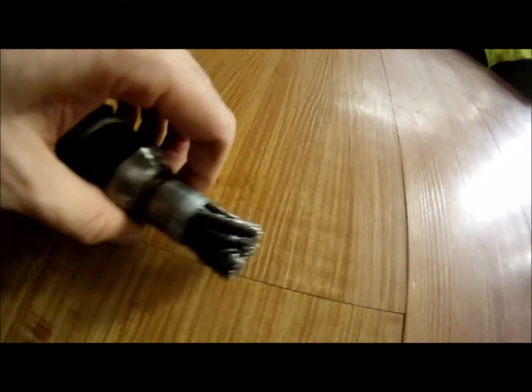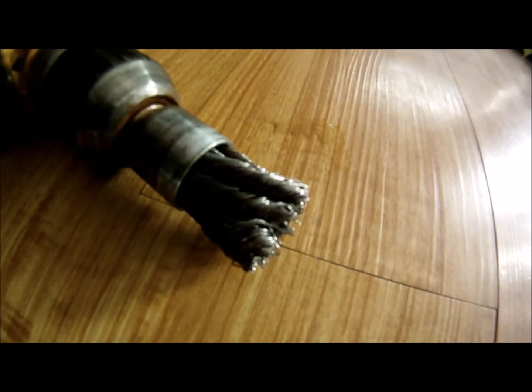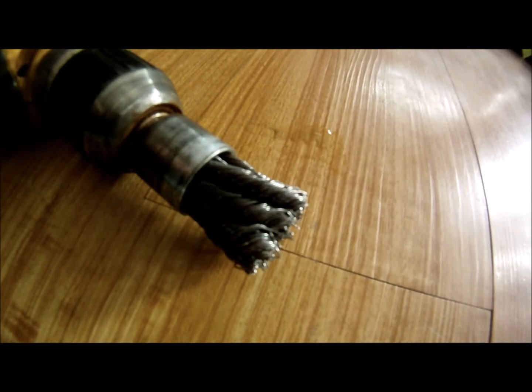I just want to go on record saying that this wire brush — this really abrasive wire brush — is the best tool I've ever used for reaming out old bushing rubber.